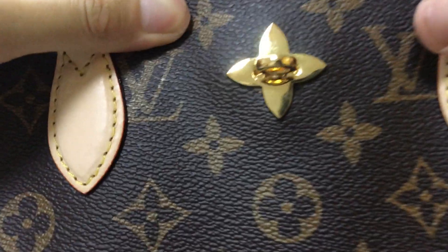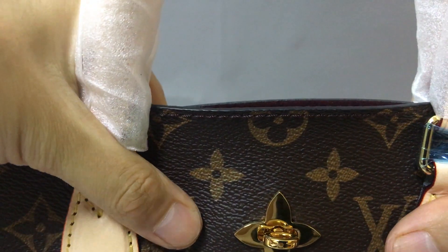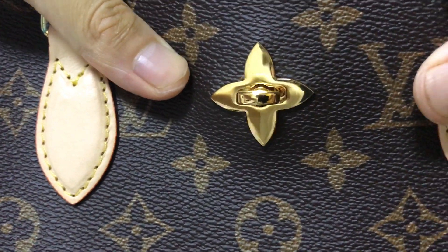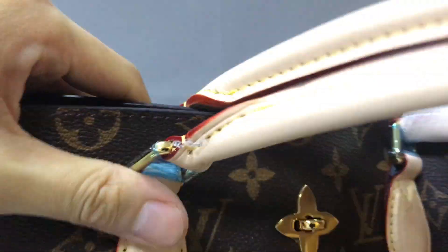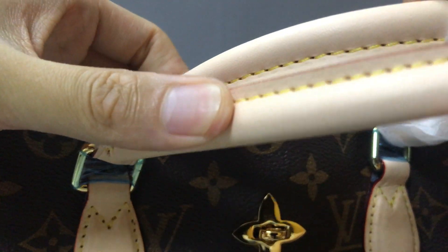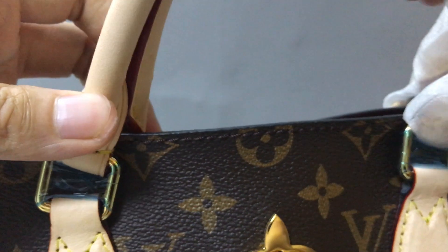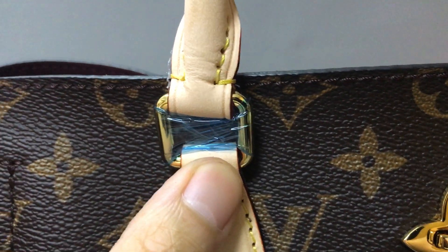First, you can see golden hardware pieces in a flower shape — a gold pad lock. You can see it is very shiny. There are two beige top handles. The bag uses a monogram coated canvas material.